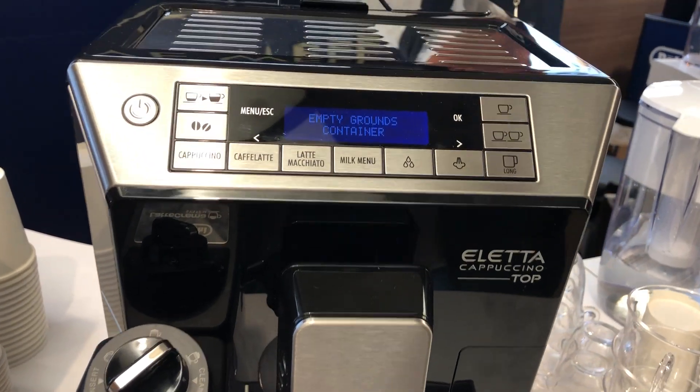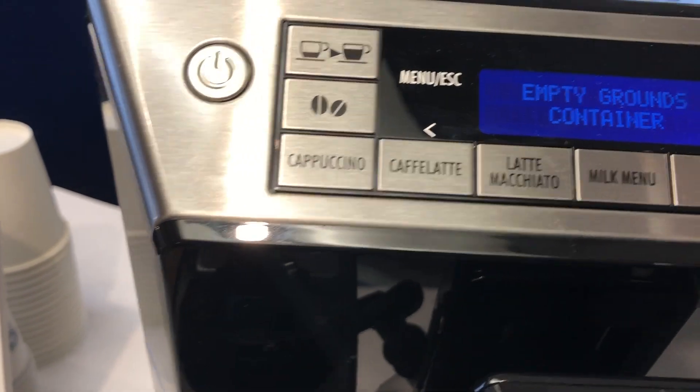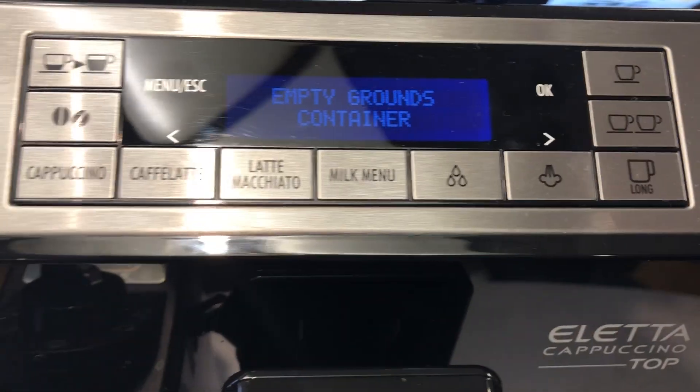This is a DeLonghi machine. This is pretty cool. You just push a button — whether cappuccino, latte, macchiato — and the beans go in there.